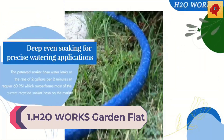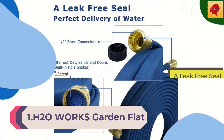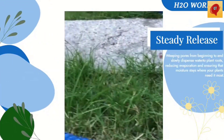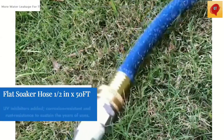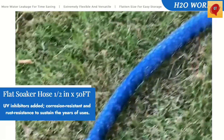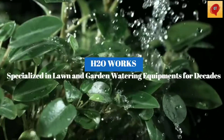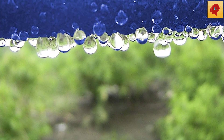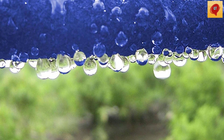Number 1: Warcus Garden Flat Soaker Hose, 1/2 inch, 25 feet, with heavy-duty metal hose connector ends. Perfect delivery of water for garden flower beds and vegetable patch landscaping, saving 80% water. The patented soaker hose water leaks at the rate of 2 gallons per 2 minutes at regular 60 PSI, which outperforms most current recycled soaker hoses on the market. The flat water hose distributes water evenly along the whole hose, since it is made of PVC material instead of recycled rubber, which causes uneven water permeation on both ends of the hose.